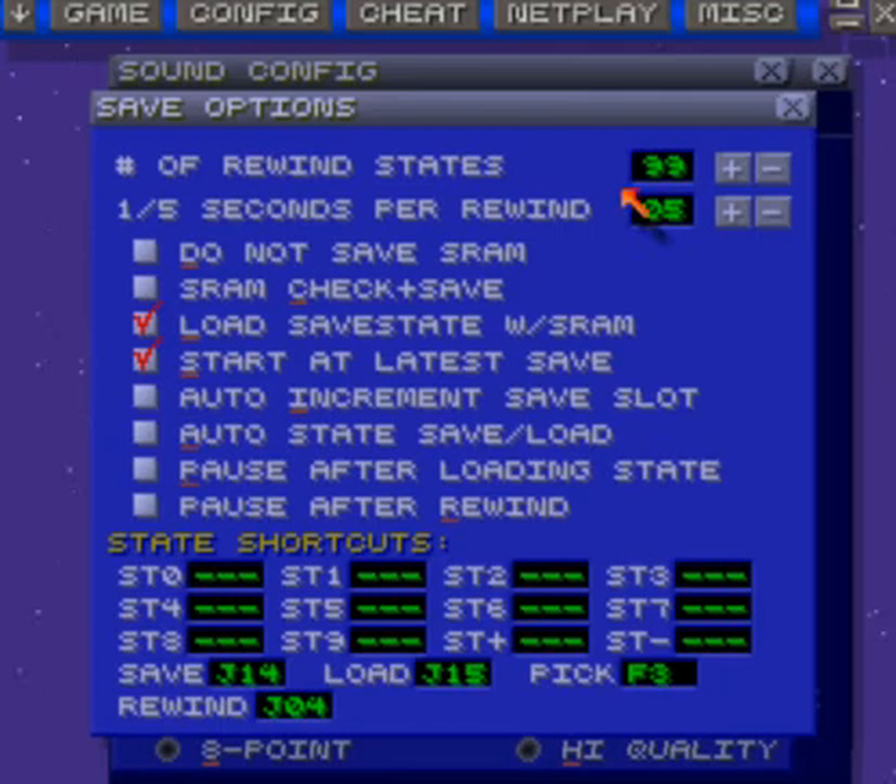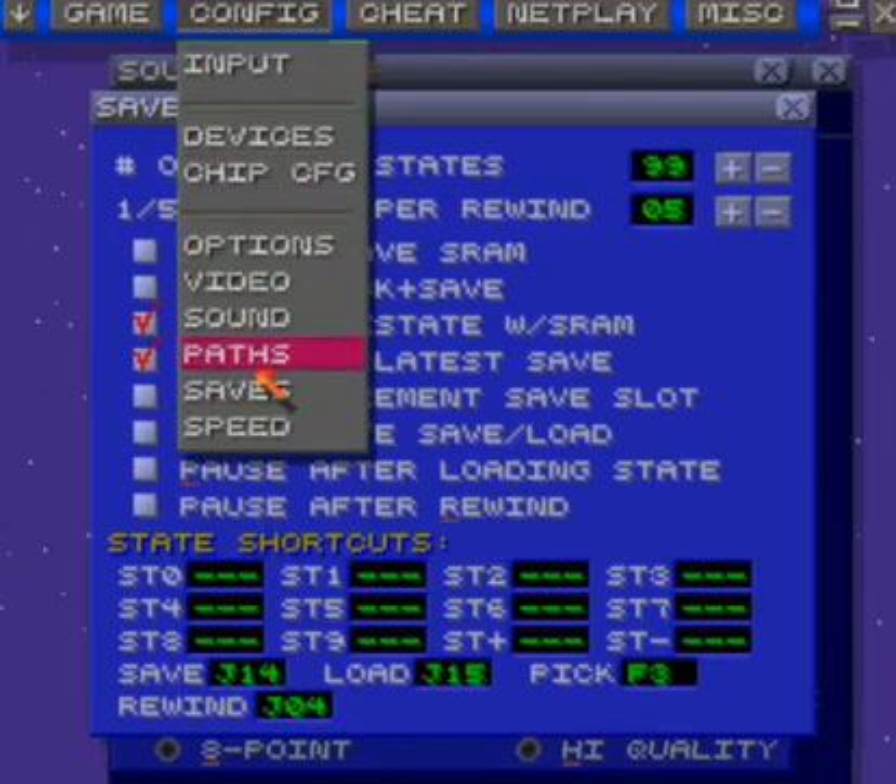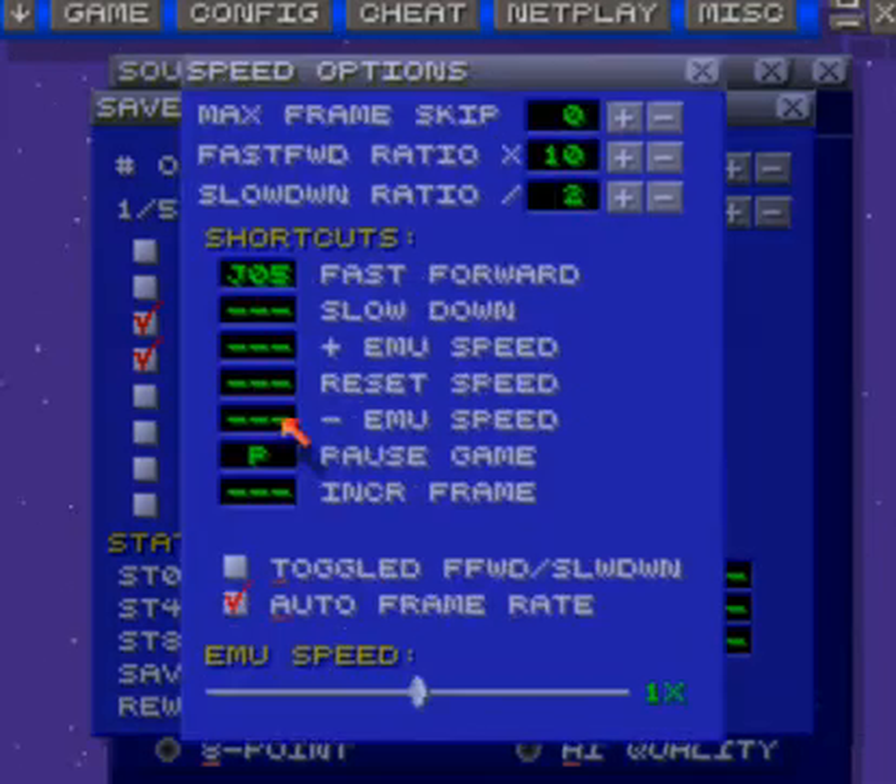The number of rewind states I just put at 99, and I put that at 5. Now we're going to go to — I think it's speed, which is J5. I put that at 1x in the autoframe.